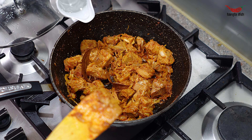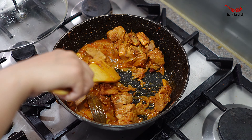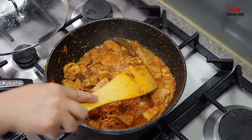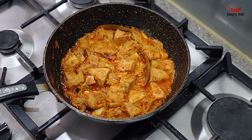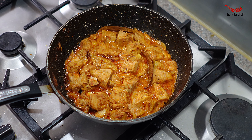Cover and cook the jackfruit for around 4 minutes. Add half a teaspoon of garam masala and stir this through. Now add in around a cup or so of water to adjust the curry to your desired thickness.